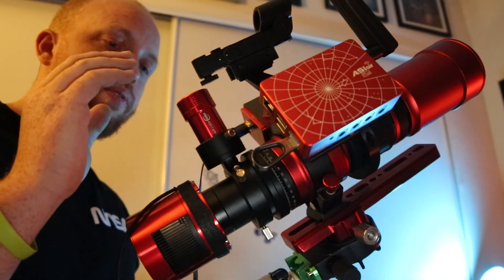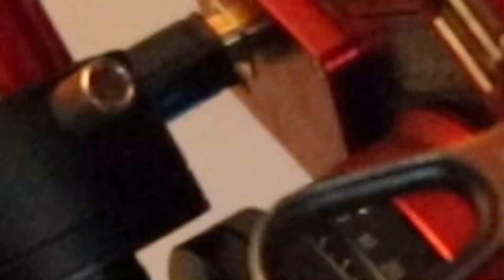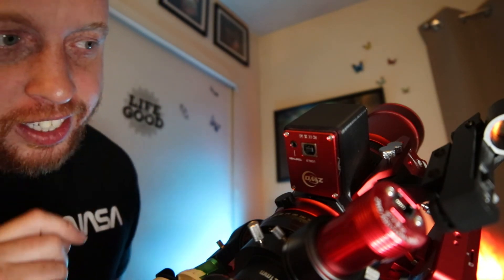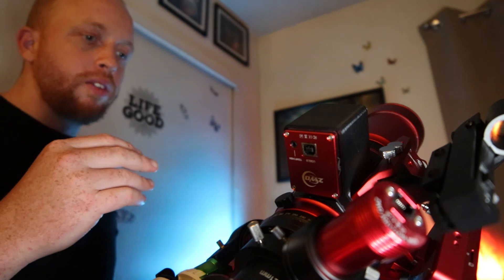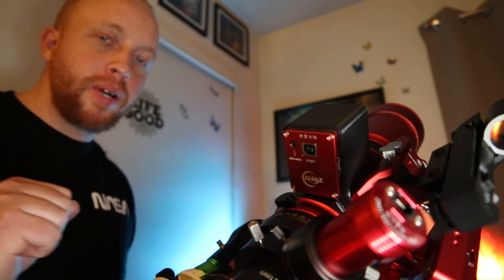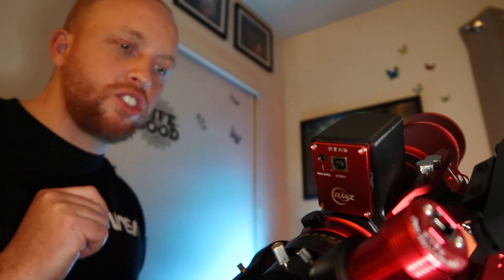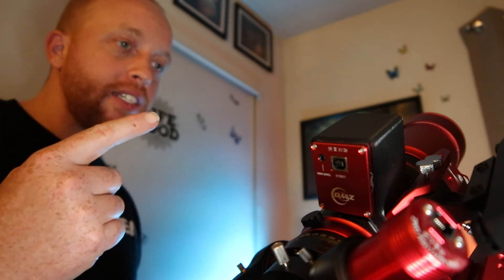Now that you know what a guide camera and your main camera are, let's move on over to the focuser. Over here we have the electronic focuser — this is the ZWO EAF. What this does is it spins a gear to zoom in and zoom out of the telescope. It's not necessarily a need, but I find it much easier. If I can make astro imaging a little bit easier, I'll do it because there's just so many headaches you run into. To me, it's worth the money to get one of these.